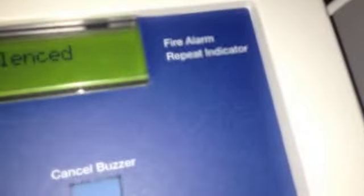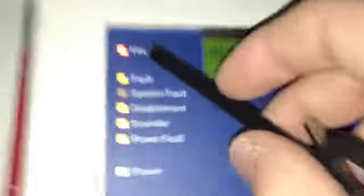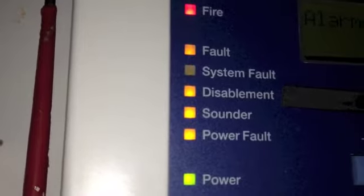There we go. That beeping has just stopped — I don't know why it shouldn't have. This is the repeat indicator panel, which basically just repeats all the indications on the main panel. The main panel currently says alarm silence, so this says alarm silence, and it shows that it's in fire and it shows all the different faults and disablements because the conventional sounders are all disconnected.